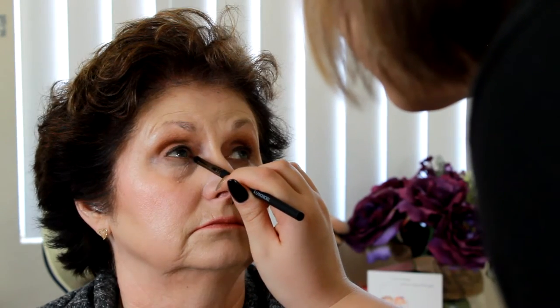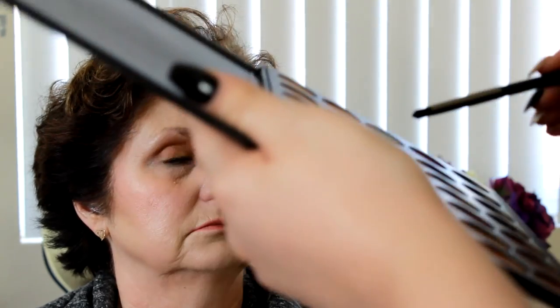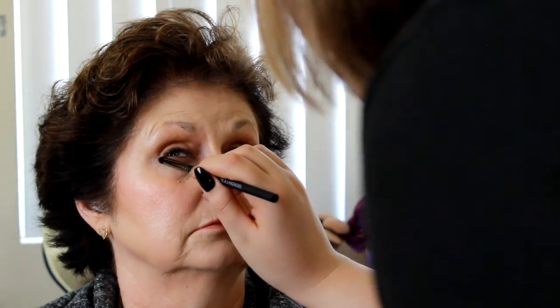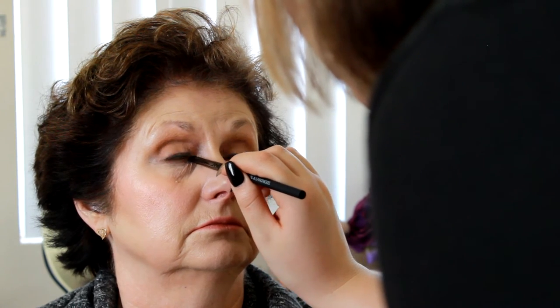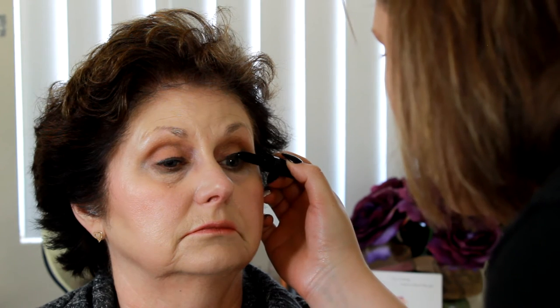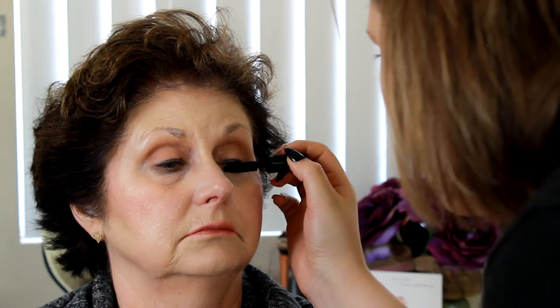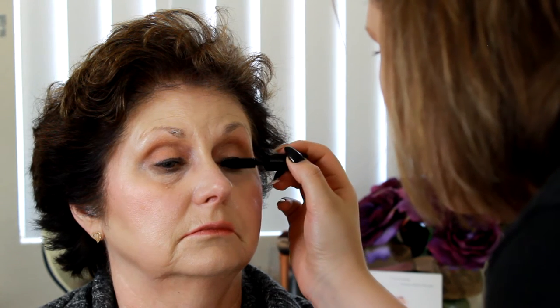Then I'm going in and applying those brown shades we used on the tops of the lids underneath the eye as well. You want to make them pop but you don't want to apply too much and make them look too small. Then I'm going in with my Smashbox mascara and applying that to the top and bottom lashes.